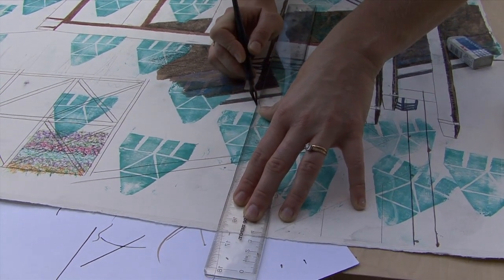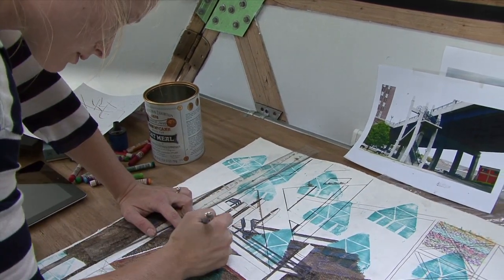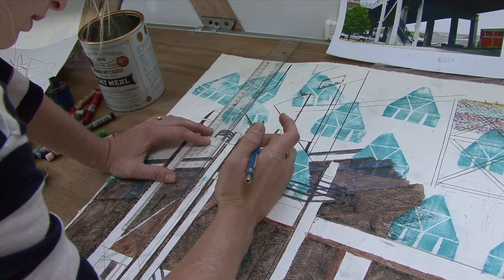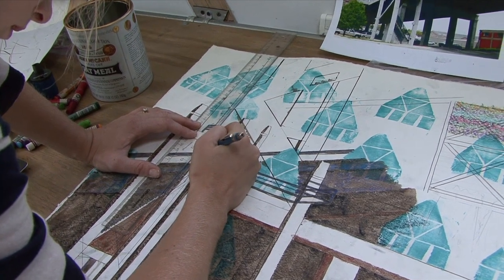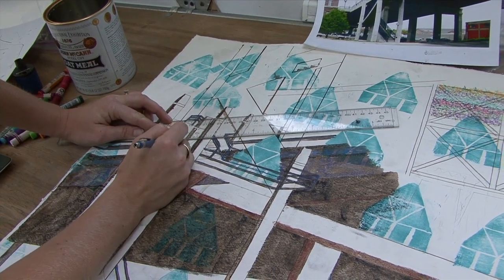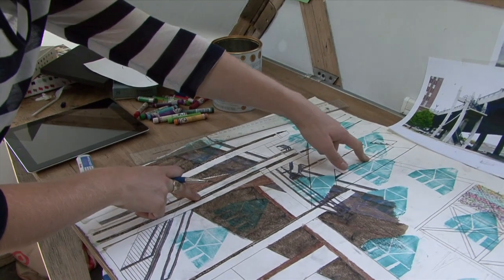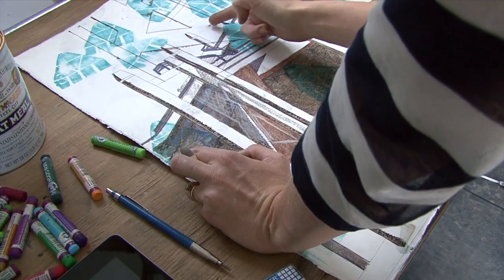That's a pretty line. There you go. Beautiful. And then this is an empty space here. You can kind of end it at the top of the bridge. There's that triangle — there's that space. That triangle. Awesome. And that opening — yeah, that matches that.